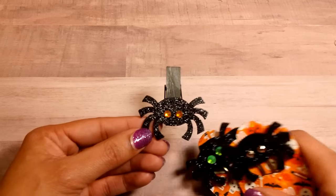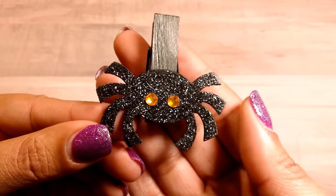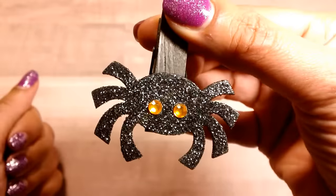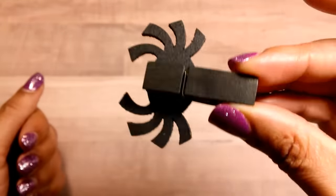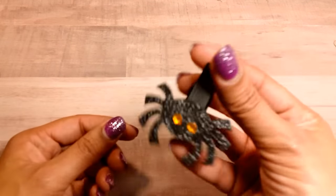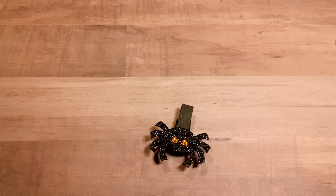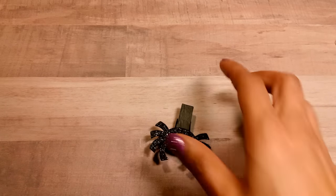Here's one of the clothespins that I made that didn't make it onto a treat bag. That's the back of the clothespin. These larger clothespins I got from Walmart — they were just the regular wood color and I painted them black so that they would match.